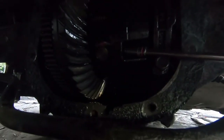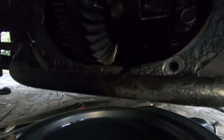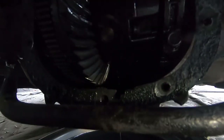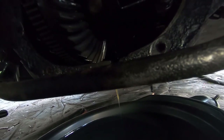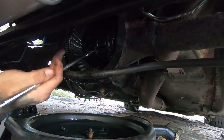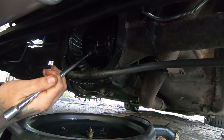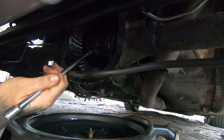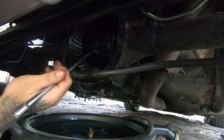You probably can't see much, but it took me a second to work on this because it was almost as if somebody had been here before and rounded off the bolt — which is kind of par for the car. Not exactly the best love-tap device in the world, but it'll do. That is not doing too much, but we'll work through it.